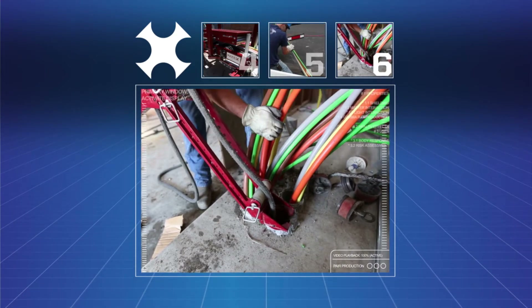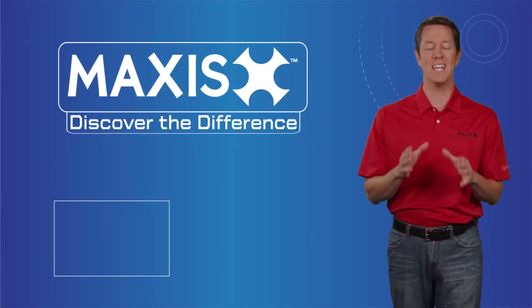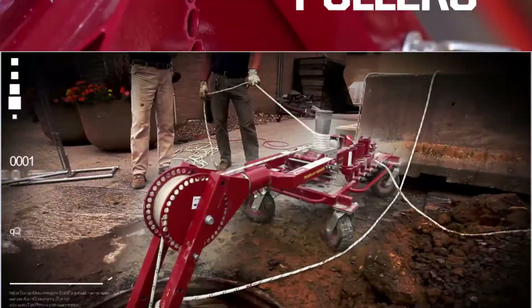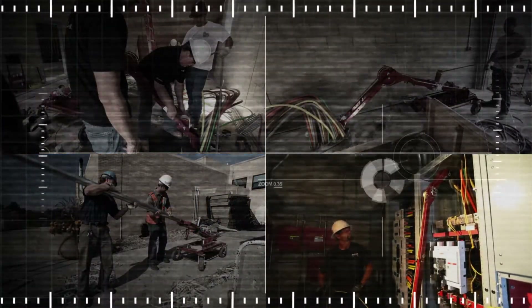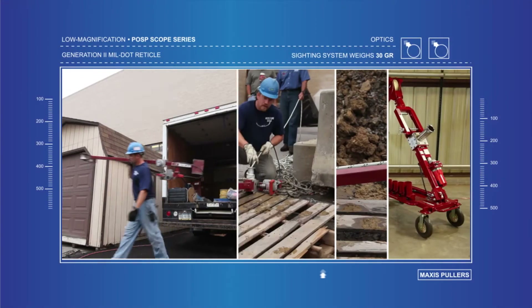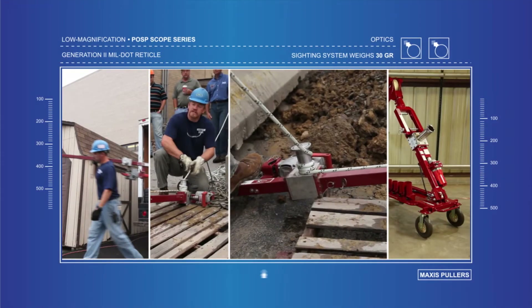Maxxis Tools have the ability to adapt to virtually any cable pulling situation. Maxxis Cable Pullers are available in a range of sizes suitable for light duty or heavy duty pulls. Their ease of setup and operation, combined with their adaptability and versatility on the job site, provide real, innovative benefits to electrical contractors.